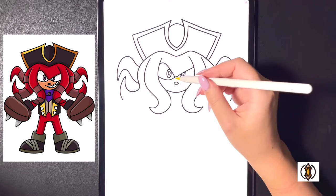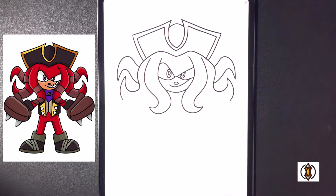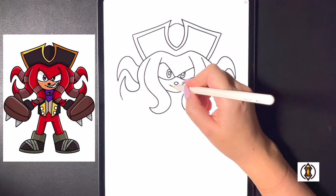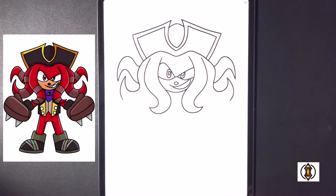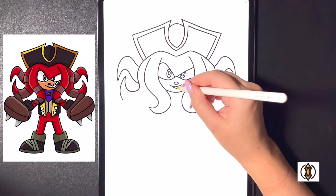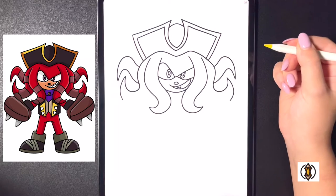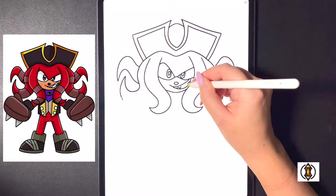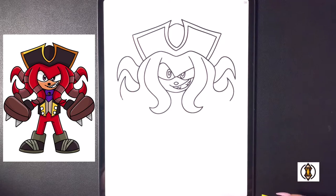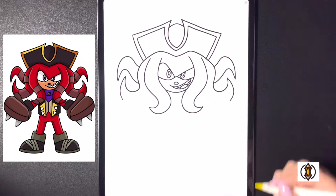Moving over further to the right we're going to frame in the mouth. On the left hand side we're going to arch this line all the way up and over towards the right, and then underneath we're going to close this off with a curved line from left to right. In the middle now on the left hand side we're going to bring our line in, draw the letter V and then bring it back up, and then on the right we'll replicate that — bringing our line in, drawing the letter V, bringing that back up, and now we're going to close this off in the middle by drawing a curved line right in the center.